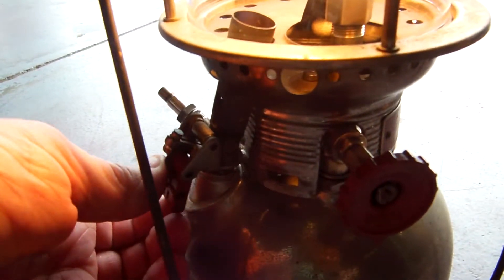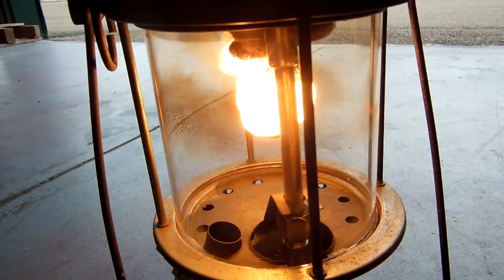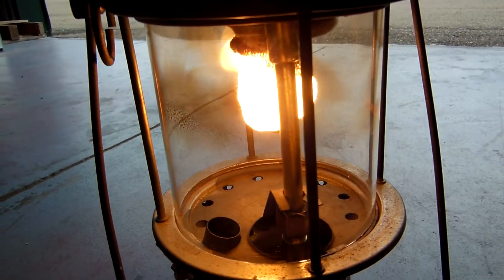Now we're lightening it. We turned it on at 6 o'clock. We'll shut the preheater off. We'll get some pressure in it so we get back up pressure-wise.